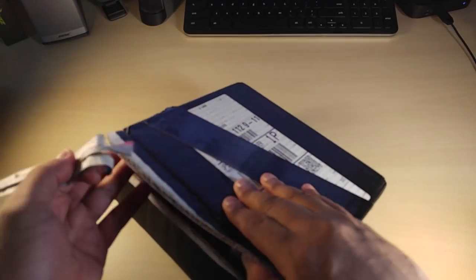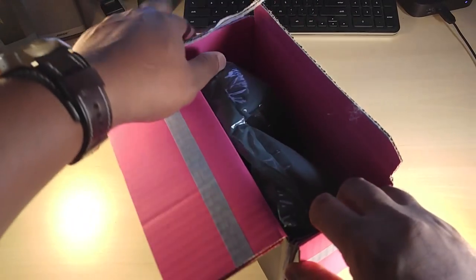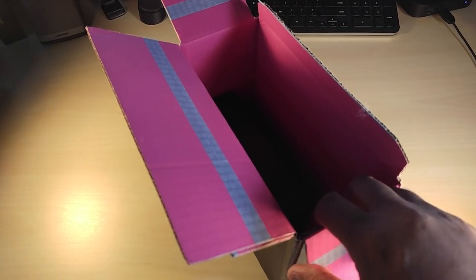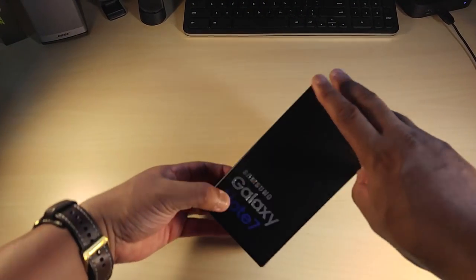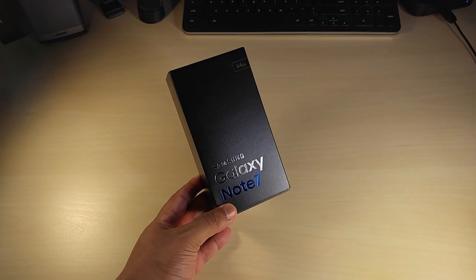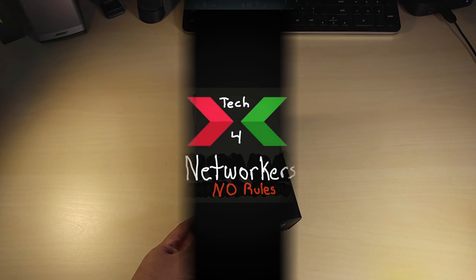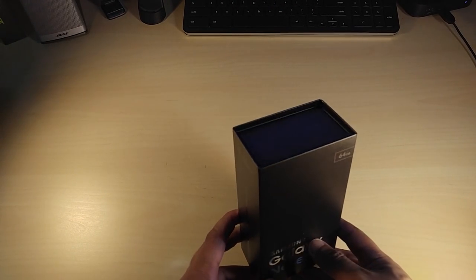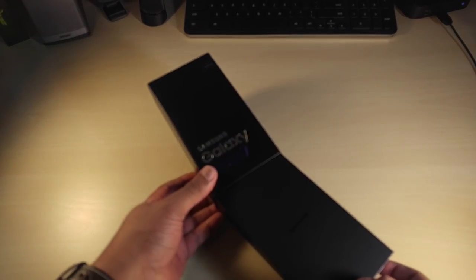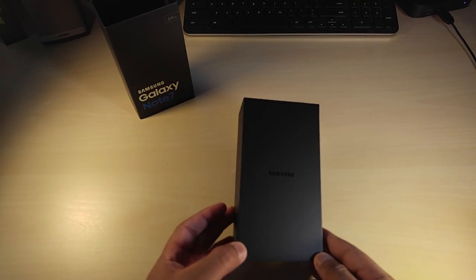Here is the Galaxy Note 7 — got some cushion to protect it. This is gorgeous. The box says it all. What a nice-looking box. We slide out this sleeve and the Note 7 is right there. This is beautiful.